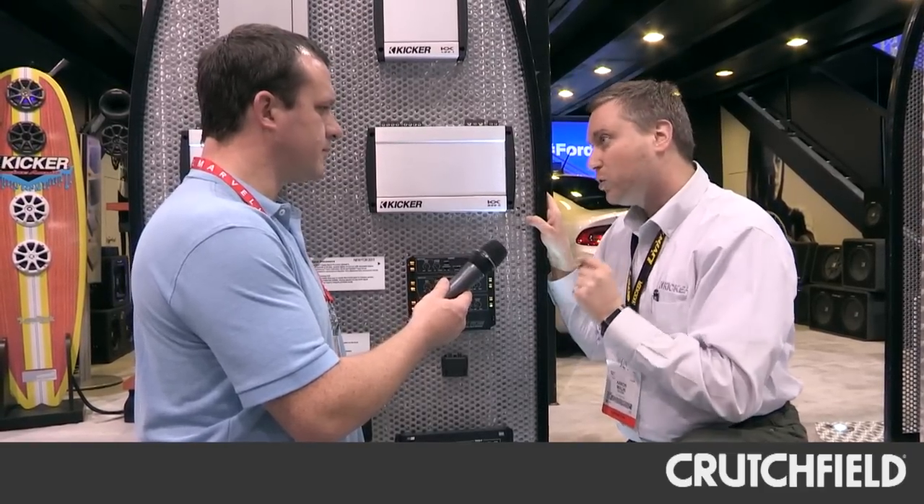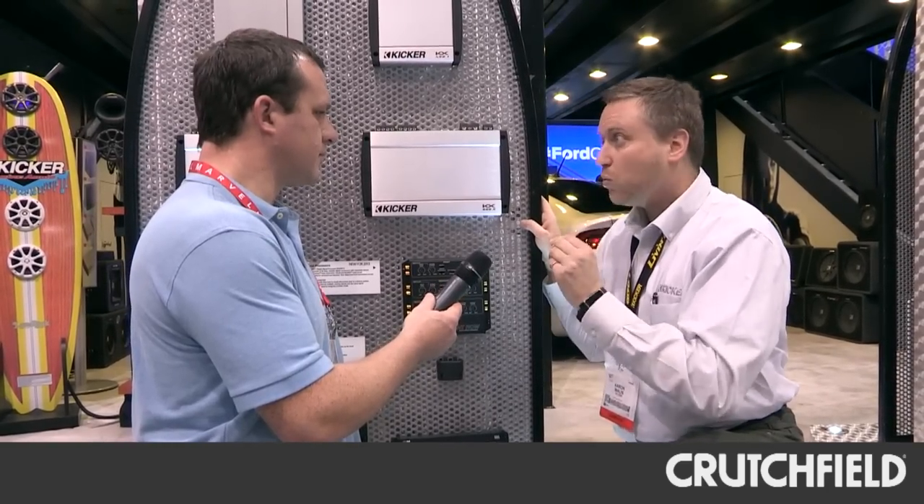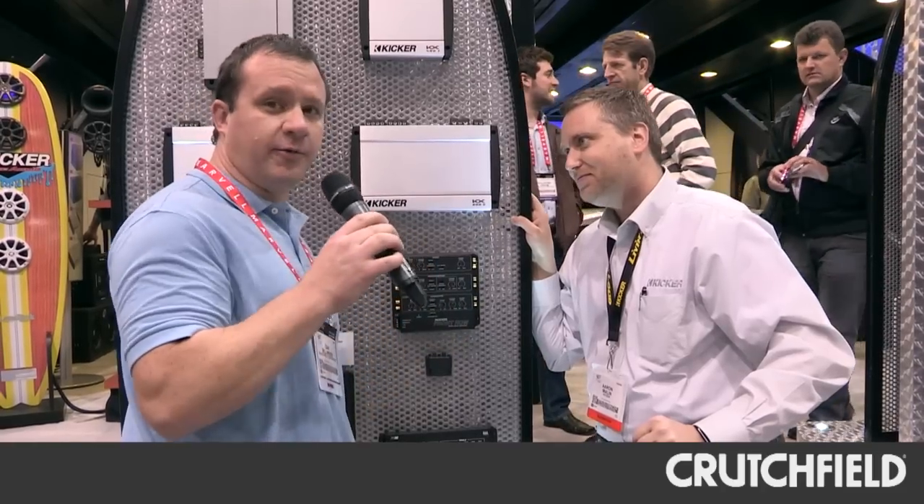Finally, we have the Shockwave sub-harmonic octave creation. We actually take bass and create it where there was none. For example, if you're listening to Pandora radio — Pandora's great, but they roll off the bass frequencies, just like MP3s. We'll actually recreate bass so that your system is thumping like you expect from Kicker. This gives you a lot of control and makes your music a whole lot more fun to listen to. Kicker puts you in the front row.